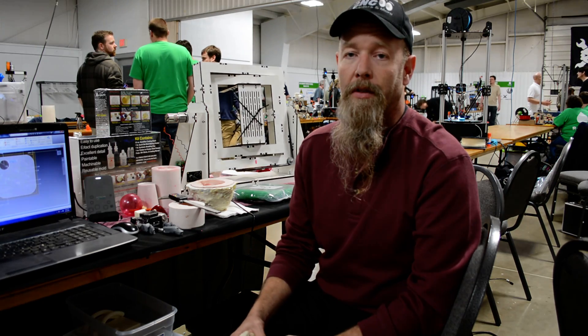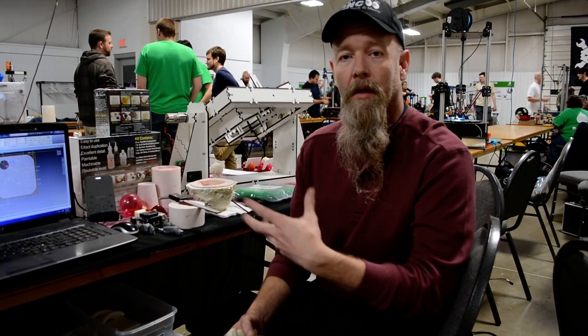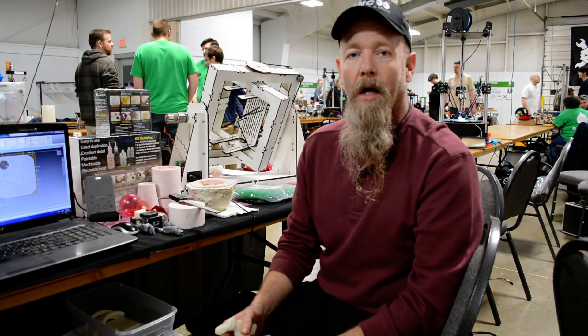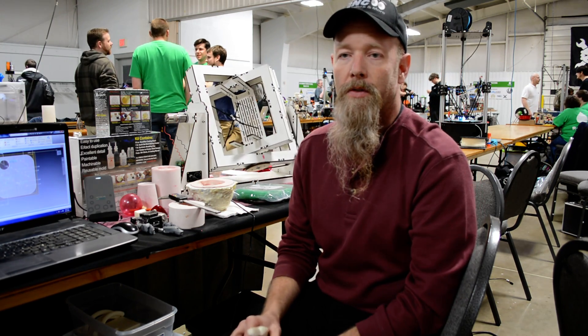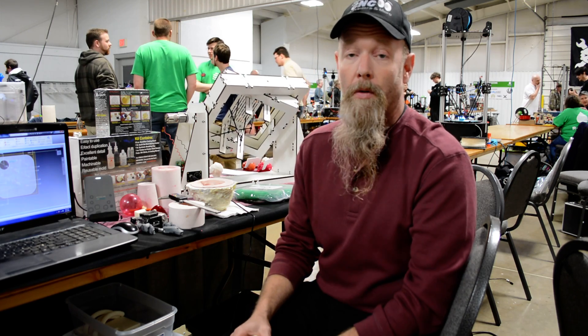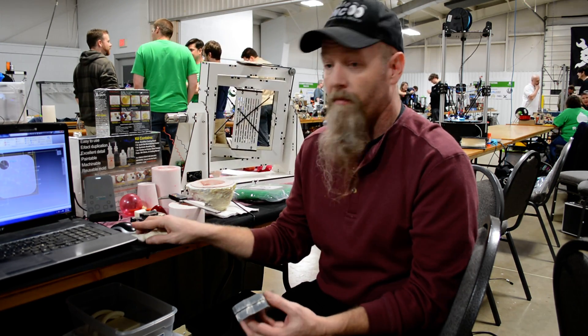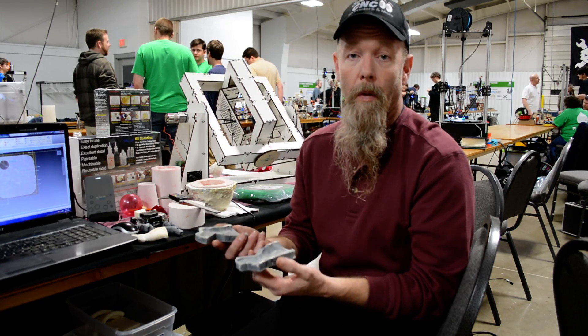There's a need out there to go from a 3D printer to making faster reproductions. With this, you can cast hollow parts off molds, and you can get your molds off silicone-type molds. One advantage with 3D printing is you can 3D print your mold directly.